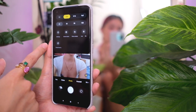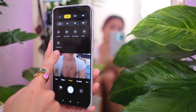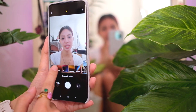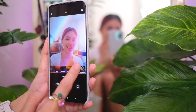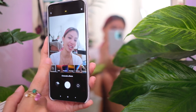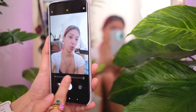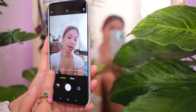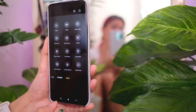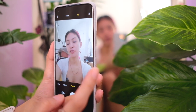On selfie portrait mode, the different cinematic effects are available — I love that! I'm going to try this on the camera vlog test for sure. You also have the different bokeh settings, beauty mode, and filters as well.